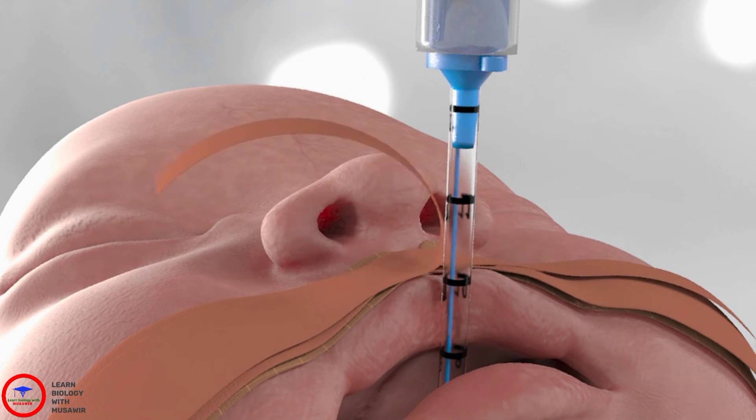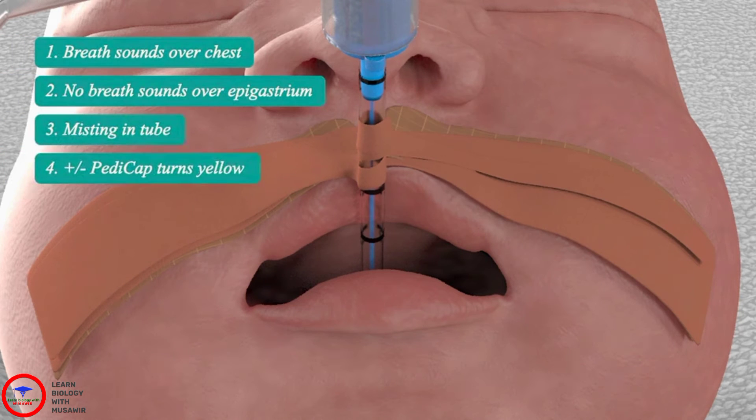Wrap the trouser leg of tape around the endotracheal tube multiple times. For more secure fastening, move up the tube slightly with each wrap of tape. The endotracheal tube should be in the midline.